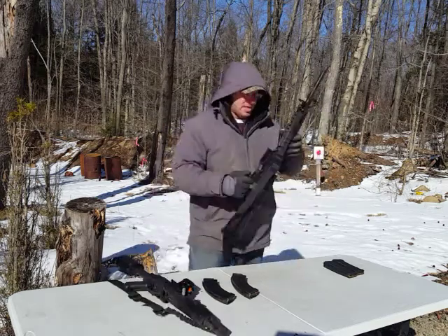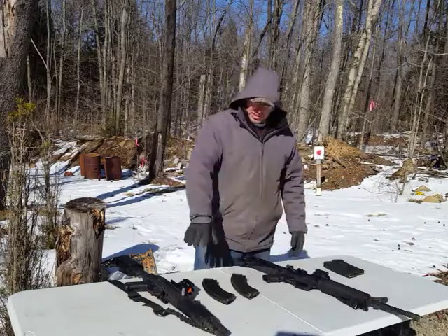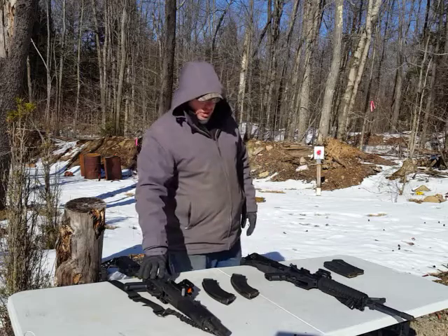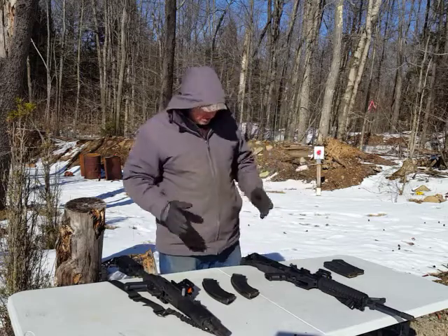Weight-wise, this AR is about a pound lighter unloaded versus the AK. This AR weighs 6.5 pounds and the AK weighs 7.5 pounds unloaded. So there's no major difference there.